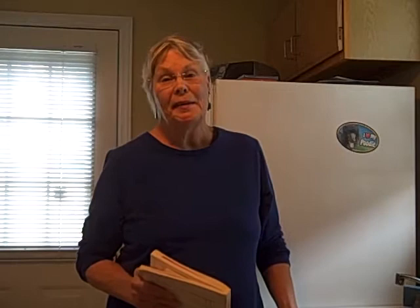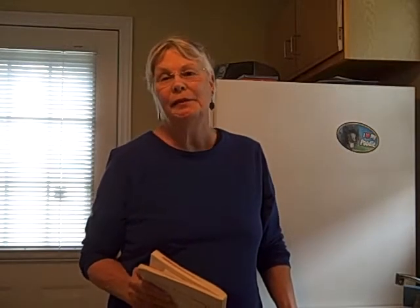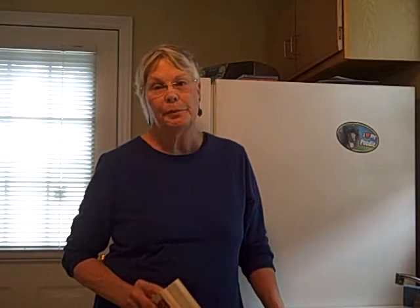It's a blustery rainy day here and I think it's a perfect day to get out my toaster oven cookbook. I looked at my recipes and I decided I was going to show you how to do a tuna casserole today. Like many recipes in my toaster oven cookbook, it's all done in the toaster oven.